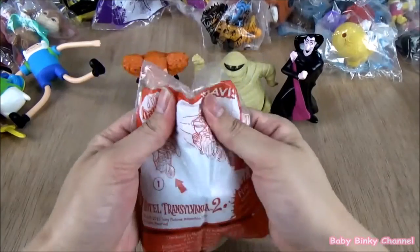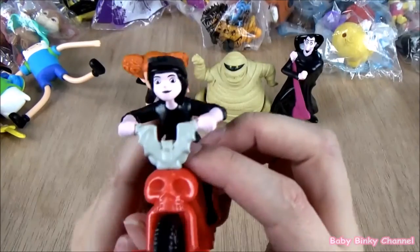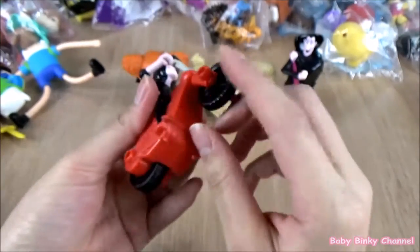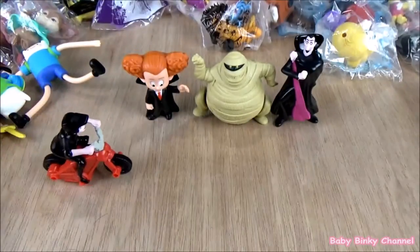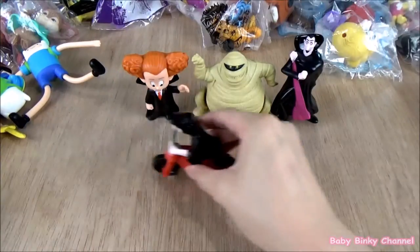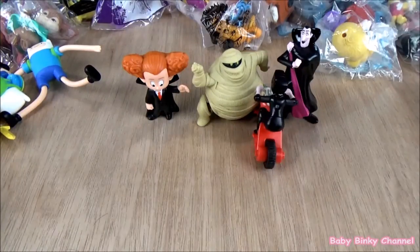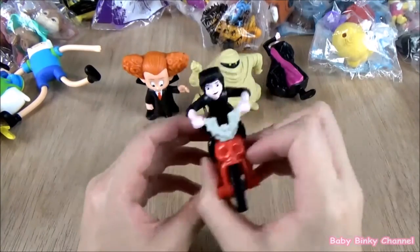Next up is Marvis. She's looking pretty cool. There's wheels on her bike, so if you pull back, she runs. Let's aim for Murray — oh, Dracula goes down. That's pretty cool. That's Marvis.